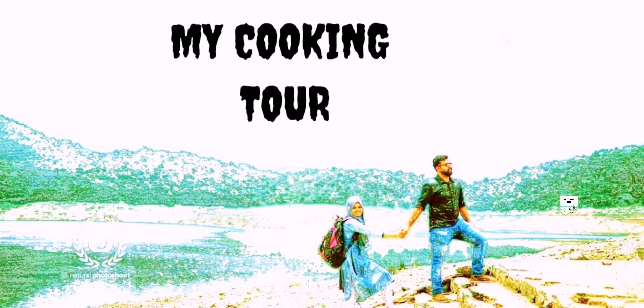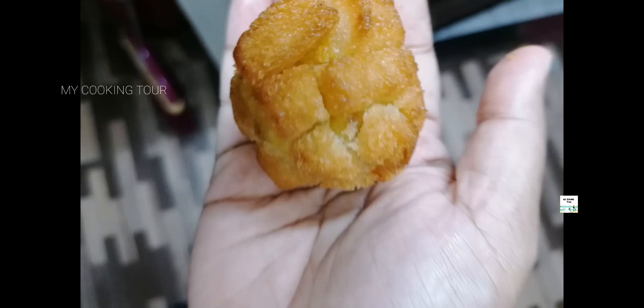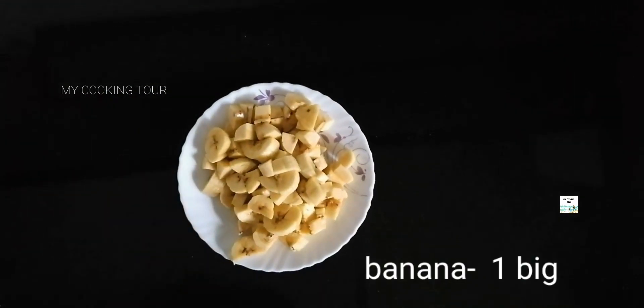Welcome back to my channel MyCookingTour. This recipe is a variety snack made in a small bowl.